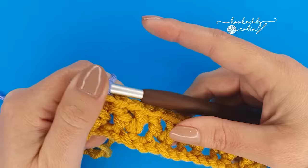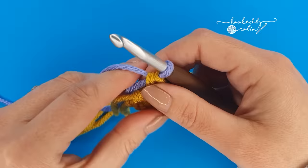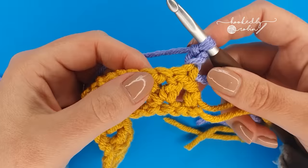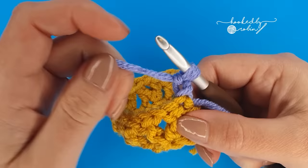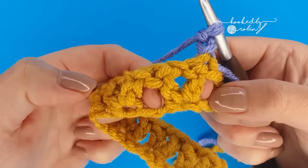Row two is the pattern repeat row — simply repeat row two over and over until your project is the size you want it to be. For row two we're going to chain two and turn your work. Now look to spot your V-stitches from the row below. After this second row they will become a lot more apparent, so pay careful attention on this first one. The V-stitch is identified by these two double crochets with that chain one in between — not these spaces either side of it, but this V in the middle.